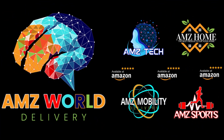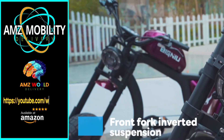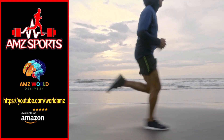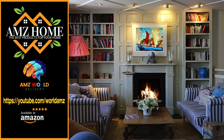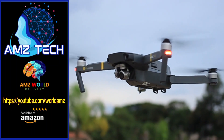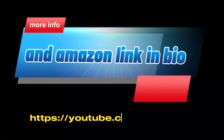Welcome to AMZ World — your gateway to the best of Amazon. Explore our channels: AMZ Sports for athletic gear, AMZ Mobility for tech on the go, AMZ Home for household essentials, and AMZ Tech for the latest gadgets. Our videos provide detailed descriptions and overviews of top-selling products on Amazon. Subscribe and stay tuned for more.